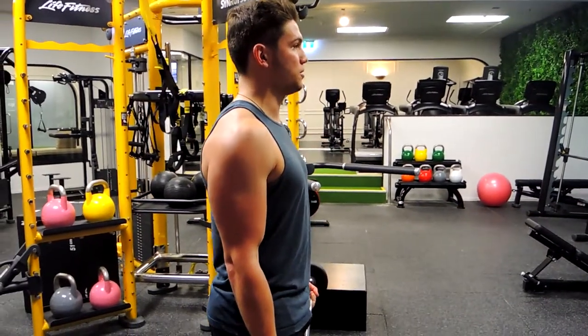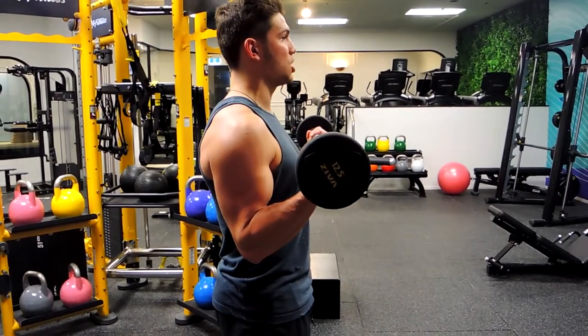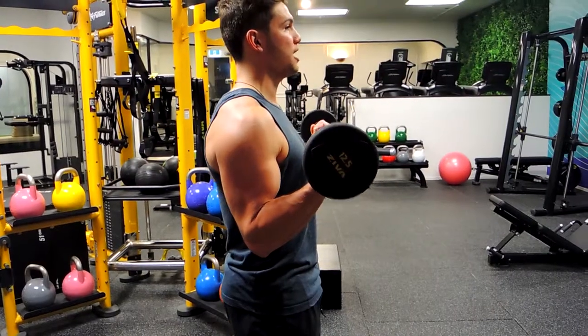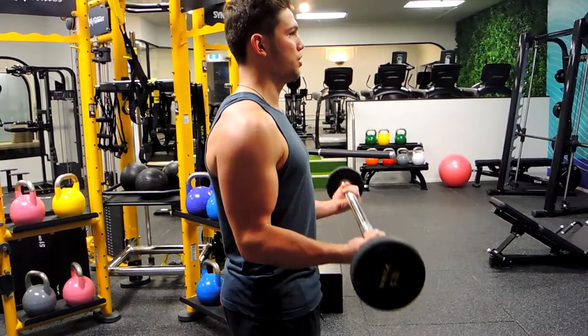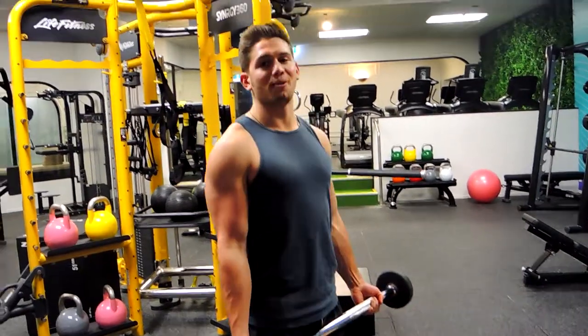Nice and strong up, squeezing that bicep at the top — squeezing those hands towards your shoulders without the elbow moving forward. We're controlling down all the way to straight. That is the wide grip barbell curl.